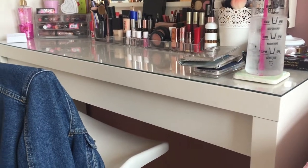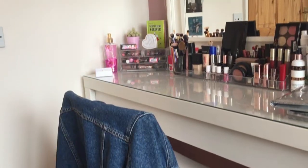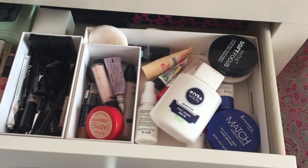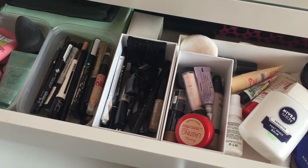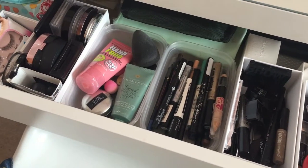Then we move around to my dressing table. This is the Malm table from Ikea, and this is where I have all of my makeup. The chair and mirror are also from Ikea. In the drawer is where I keep all of my makeup — if you'd like to see my makeup collection, I do have a video up, so I'll link that in the description box below.